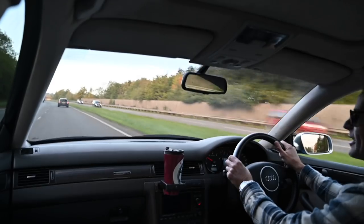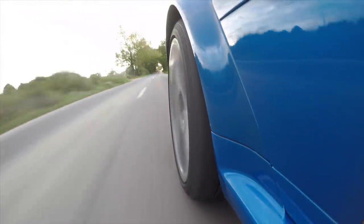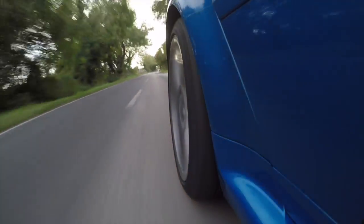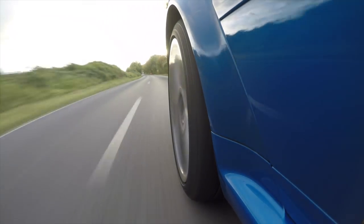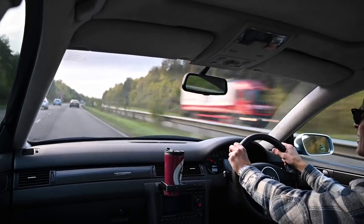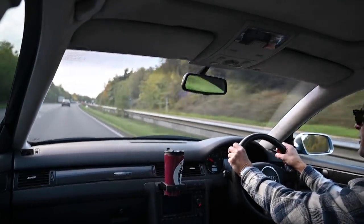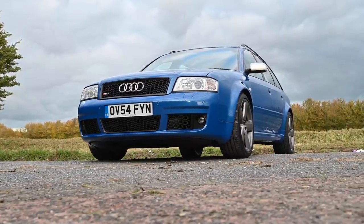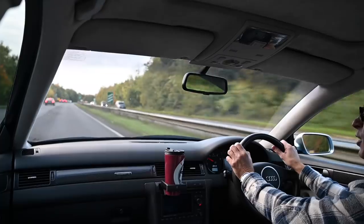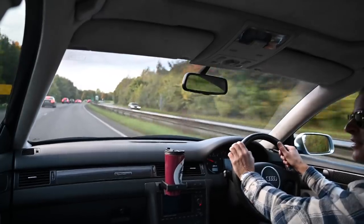The regular C5 RS6 managed to do 0-60 in 4.6 seconds and it was speed limited to 155, but most owners reported there was a little bit of leeway and they could actually get close to 167. However, this car is the RS6 Plus — this was a run-out model for the last six months or so of production.